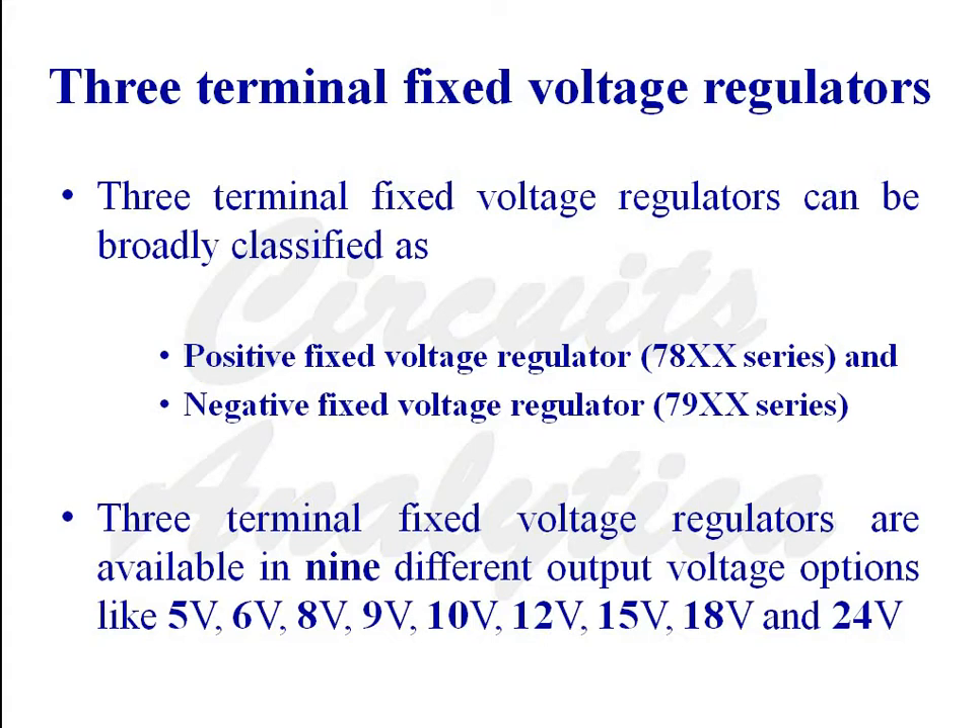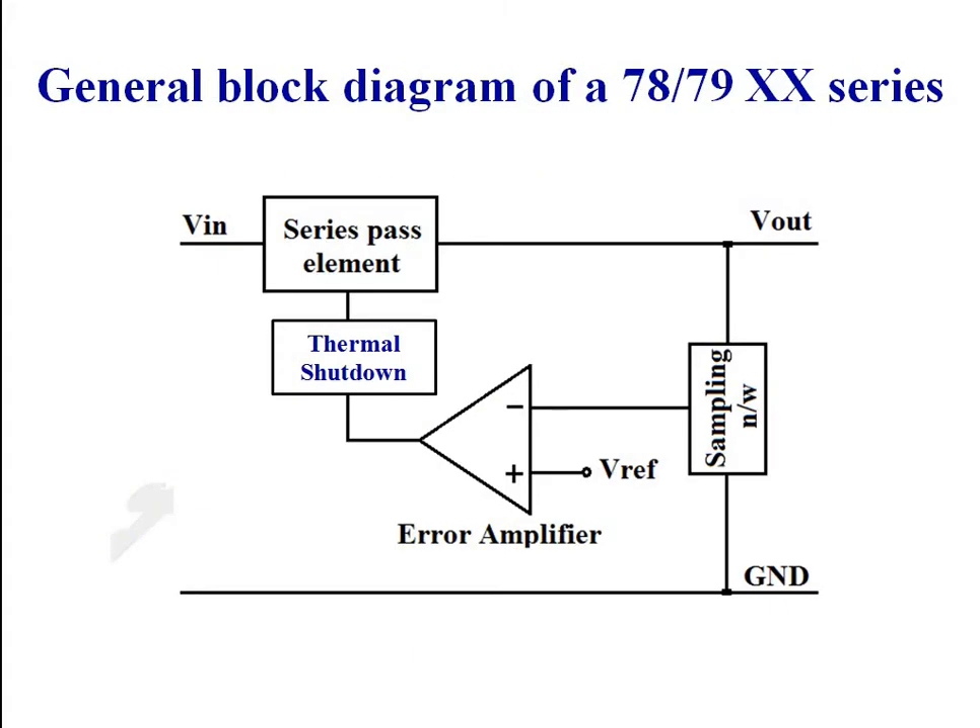The three terminal positive fixed voltage regulator as well as negative fixed voltage regulator are available in 9 different output voltage options like 5V, 6V, 8V, 9V, 10V, 12V, 15V, 18V, and 24V. This is the general block diagram of a 78xx or 79xx series voltage regulator which mainly consists of four blocks.